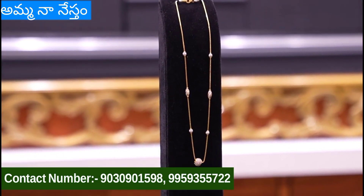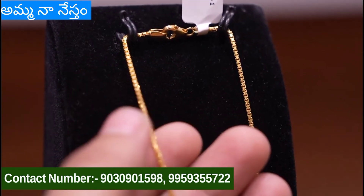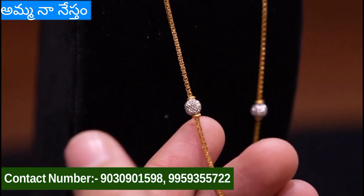Hi, welcome back to our channel. Today we are going to make a different chain collection.